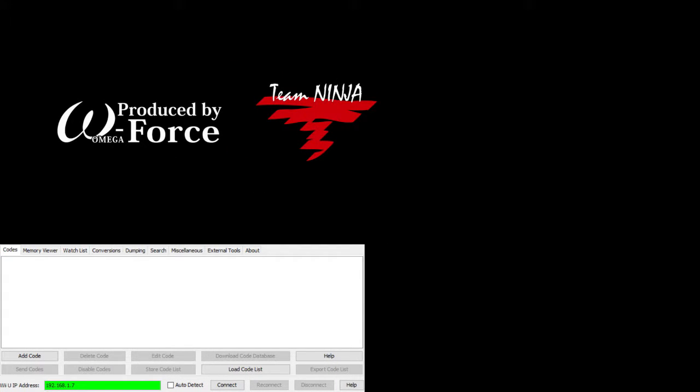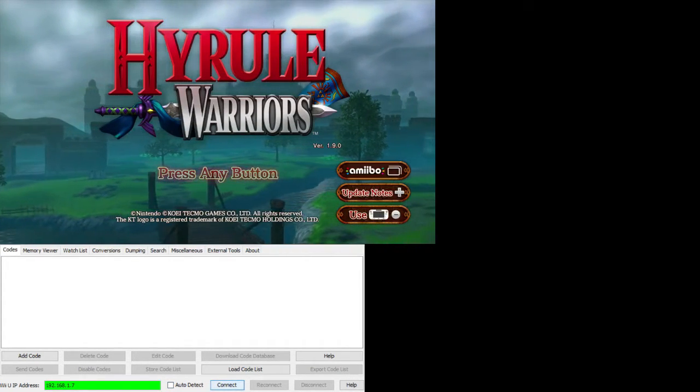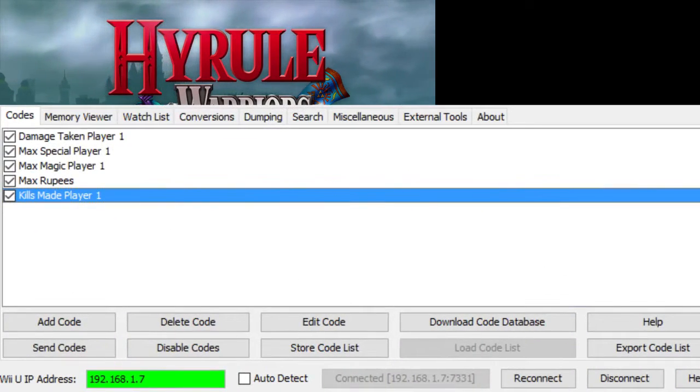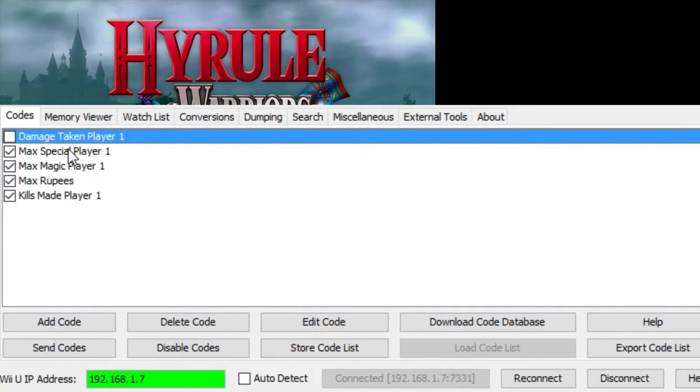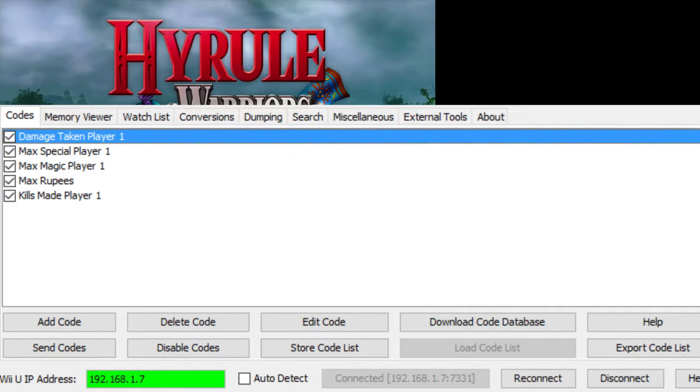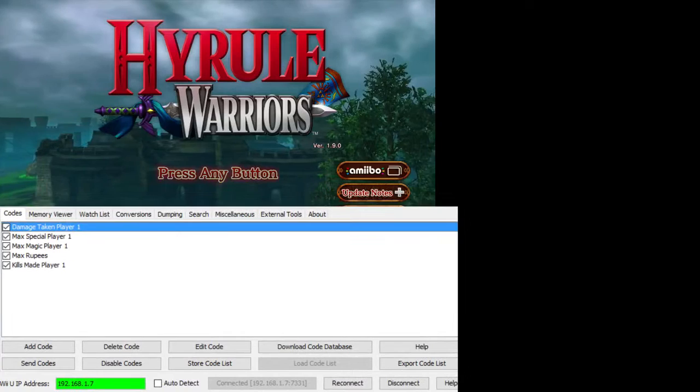Anyways, now the game's loading up. We'll have the JGecko on the side window over here. Let me rearrange these things a little bit to make it easier to demonstrate everything. Since the game's loading up, there's not really anything we can do at the moment, but it should work like this. We have the game connected to the menu. We're going to tell it to connect to the Wii U IP address. The Wii U IP address can be found by going to Developer Tools in the Settings option of the Internet Browser, and it will display the Wii U's IP address there. Alternatively, if you're using a router, you can go into your router settings and see where the Wii U is connected.